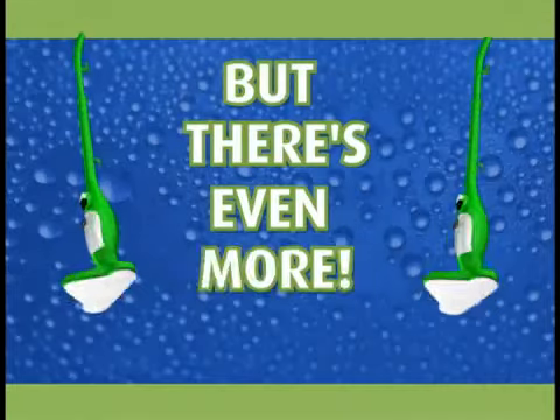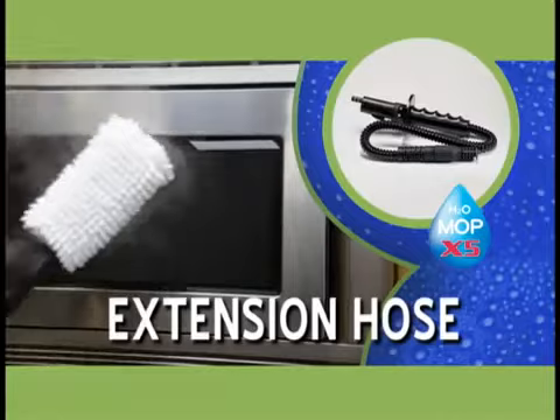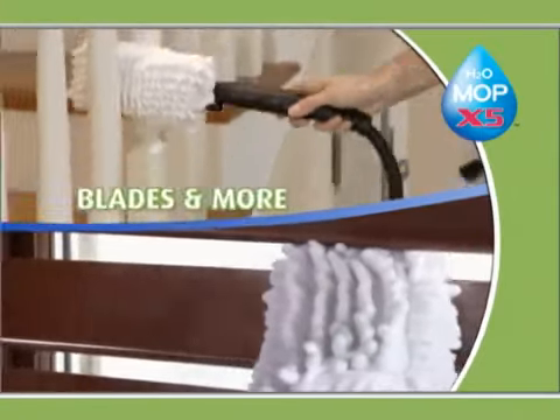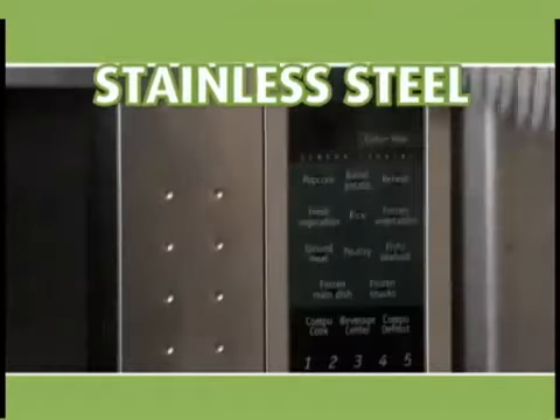When you order, we'll also include the extension hose with coral dusting and polishing wand. Use it on blinds, banisters, blades, and more. It even cleans and polishes stainless steel.